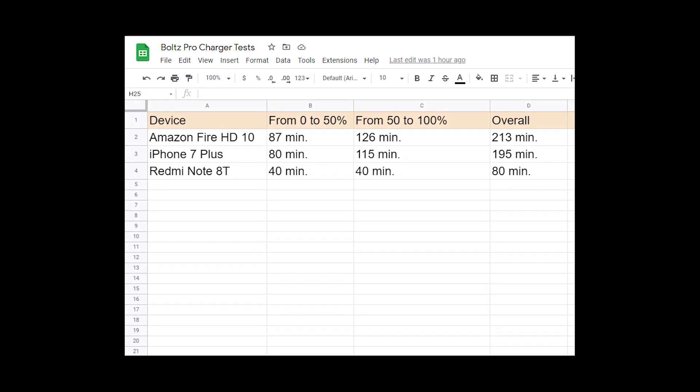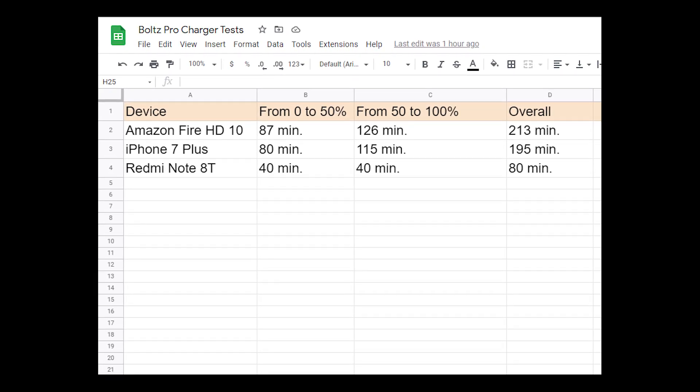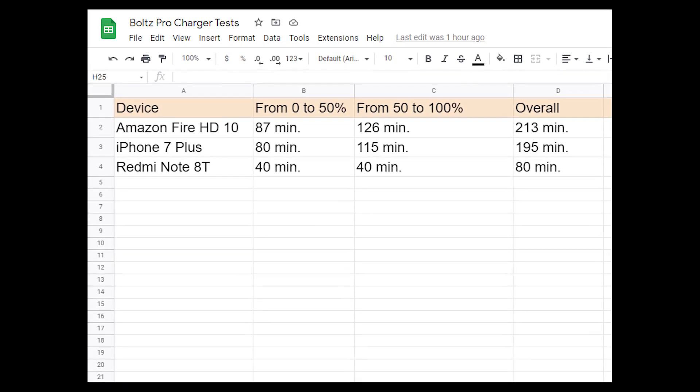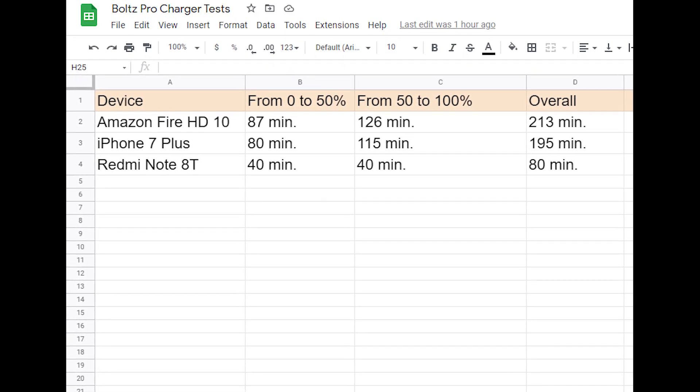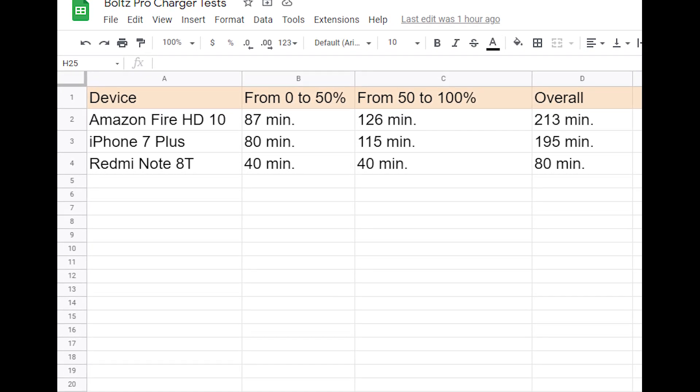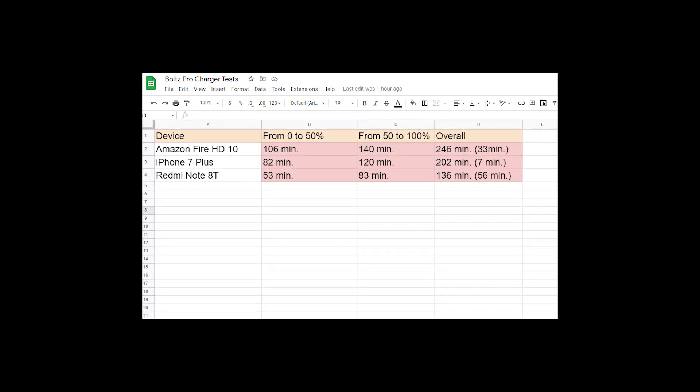As you can see from this sheet, the quickest one was the Android Redmi Note 8T, and I think that's because this phone came with a fast charger that actually uses Quick Charge 3.0 technology — that's why it charged so fast. After getting all the numbers I needed, I tried charging all these devices separately with the Bolts Pro Charger.